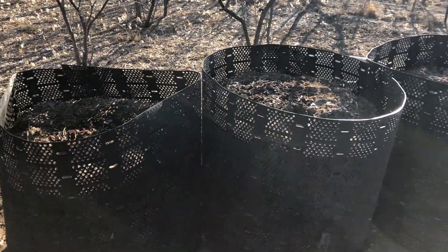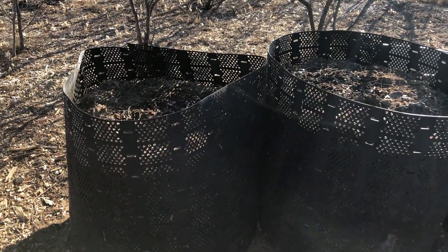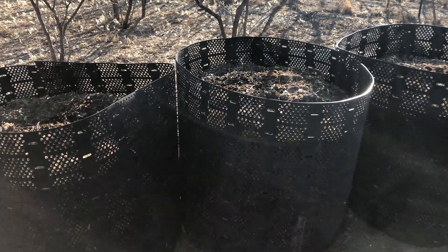It's been three weeks since I last turned these three geo bins. These have leaves, donkey manure, and some cactus in a couple of these bins. The temperatures have dropped in these bins again, so I'm going to go ahead and get these turned.